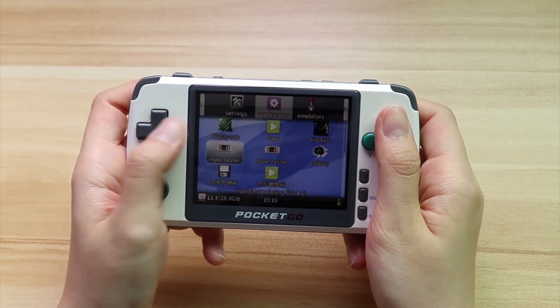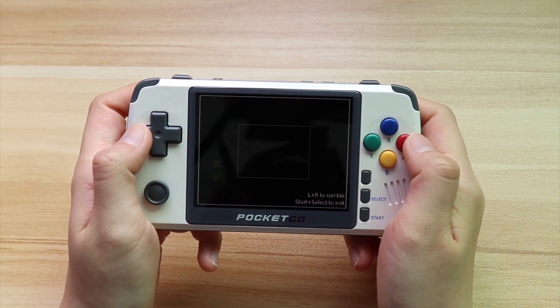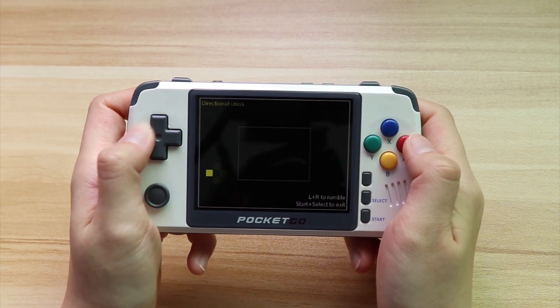The D-pad is now more sensitive. The control of direction will be more precise. We can test it in the input tester and see how it is in games.